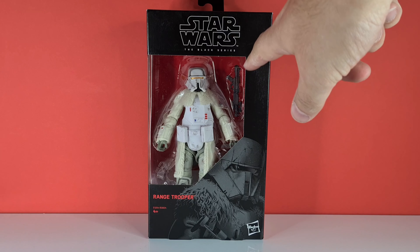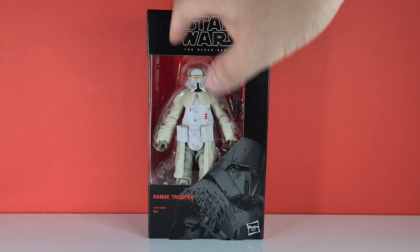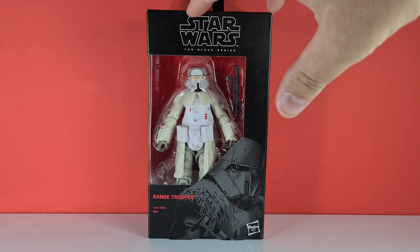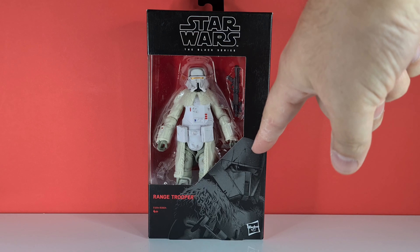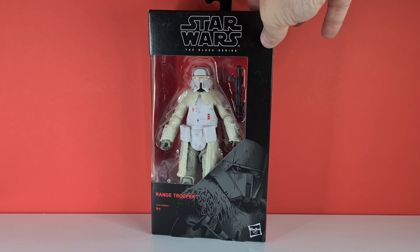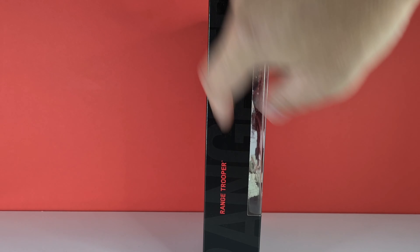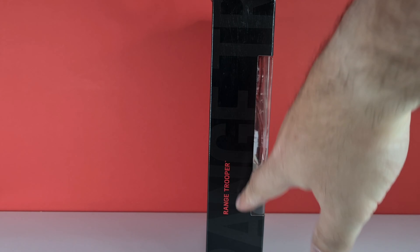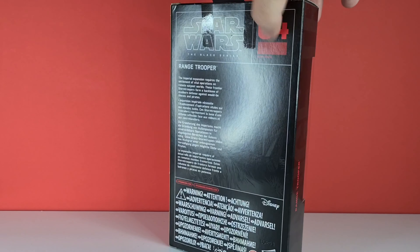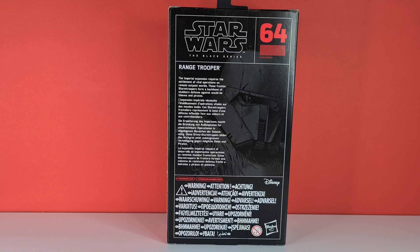In the window we can see his blaster, which looks a little bit different to an E-11 — he's got some furry goods there but he looks massive. The picture down below looks pretty cool, kind of like Game of Thrones meets Star Wars. He's number 64 on this side, we've got 'Range Trooper' labelled here, and on the back we've got his picture and bio. Without further ado, let's crack this bad boy open.